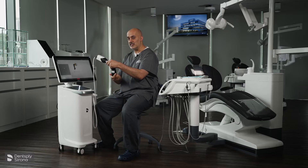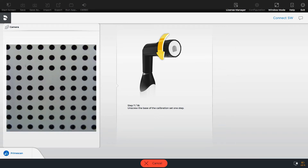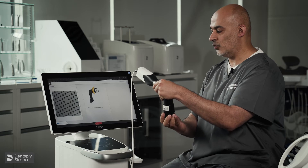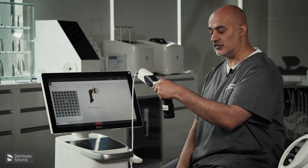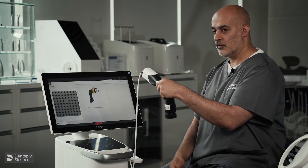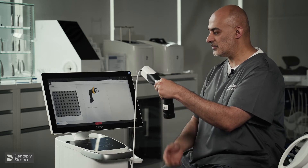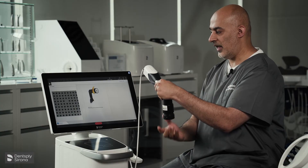You keep continuing — there are 18 steps. It keeps telling you when it's captured the image. So it's now captured image number six. Keep turning as it tells you. You are unscrewing the base of the calibration set. Reminding you, we have 18 steps to this and we keep going until complete. The camera is working and simply collecting those images.